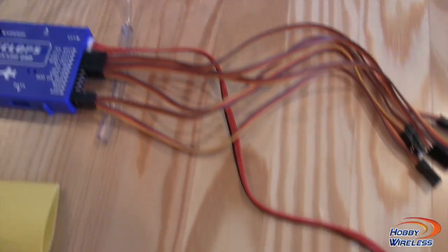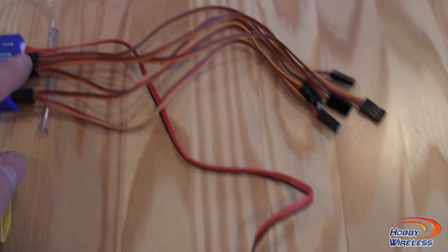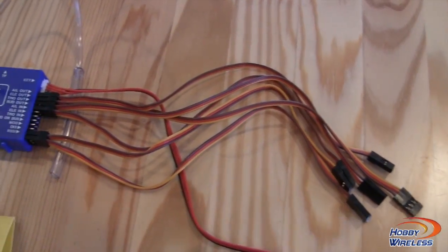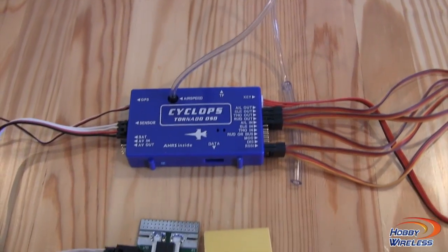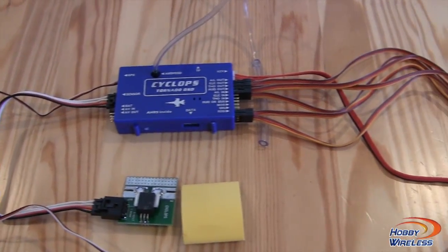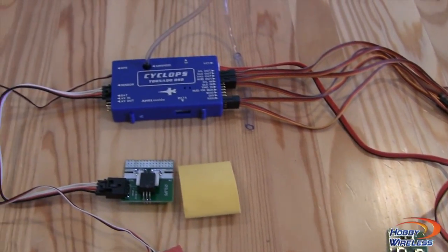On the other side there's a little program key — very simple. It also includes six servo leads for plugging into the aircraft, and I went ahead and added my airspeed pitot tube, which I'll mount in the plane. So I've got a little more work to do getting this into the Talon, and we'll see how it performs in the air.